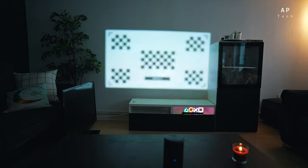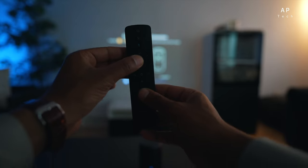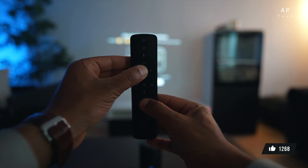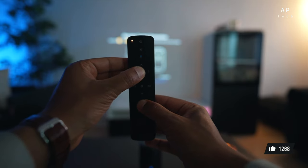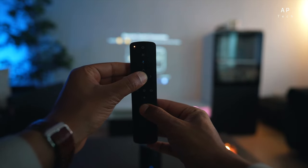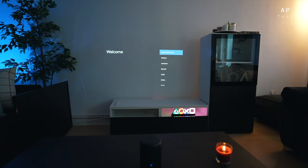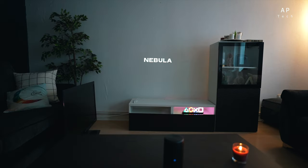The setup is simple with three easy steps: auto focus and auto keystone. Press the volume down and home button, hold for a bit, it connects, and now it's asking us to select a language. We'll go down to English United Kingdom and set up the remaining steps. This is next-generation Android 11 support right out of the box.